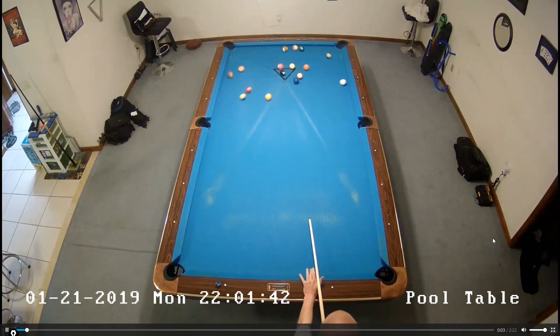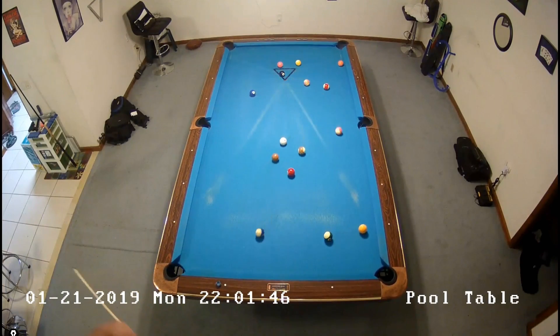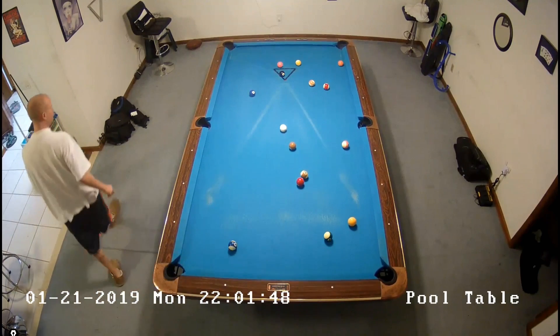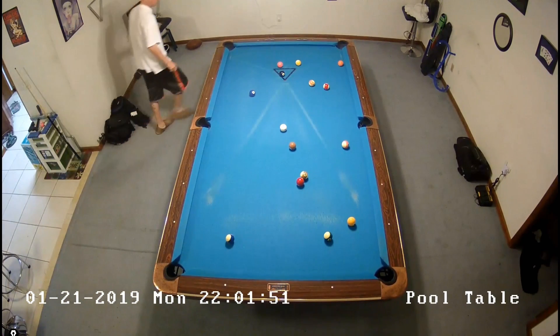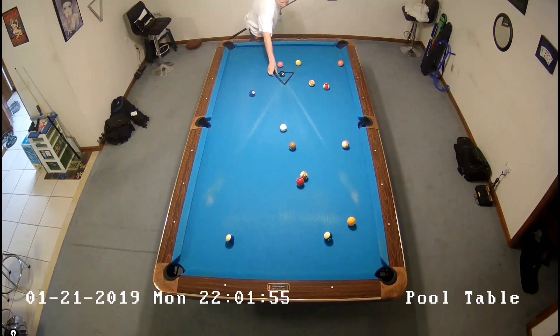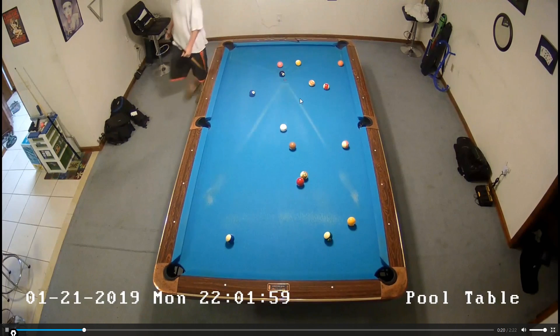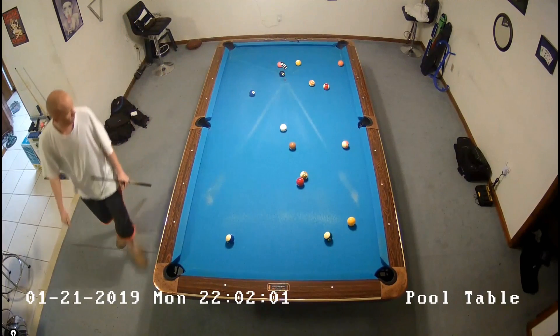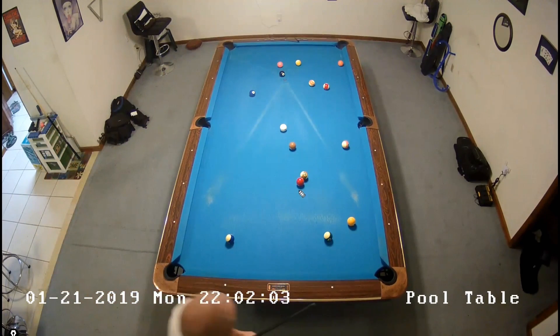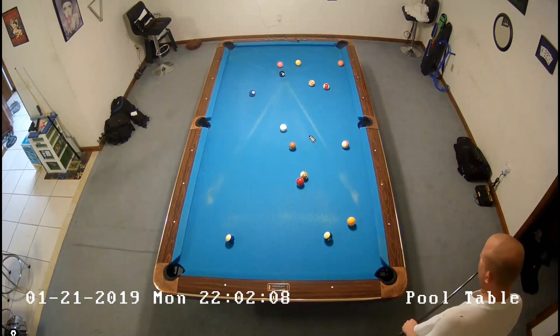All right, we'll jump into the second rack here. This one's kind of a mess — I'm not hitting the ball particularly well on this day. We got one ball down, it's a solid, and I want to play solids. Looking at problem balls: this ball actually does pass the nine to the corner, and the three does go to this corner, so everything does have a pocket.